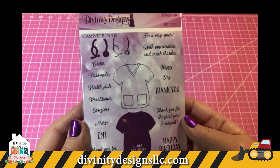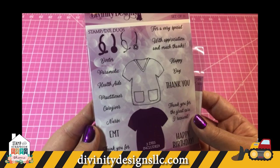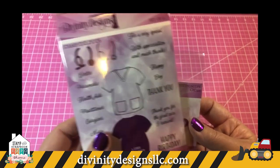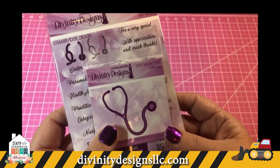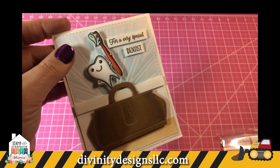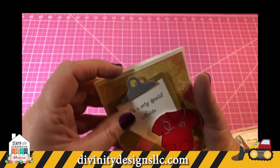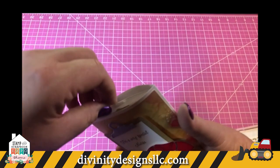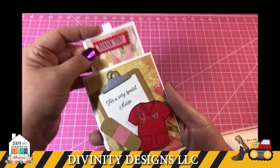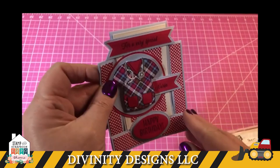Our Great Care set is just wonderful — it works for so many different professions: doctors, paramedics, health aides, nurses. We also have a veterinary set on the website. We have a stethoscopes die, a doctor's bag, and a dentist set. Here's the triple tier — this was decorated for a female nurse, but you could change out the papers and use it for a male. This is our A2 center step.